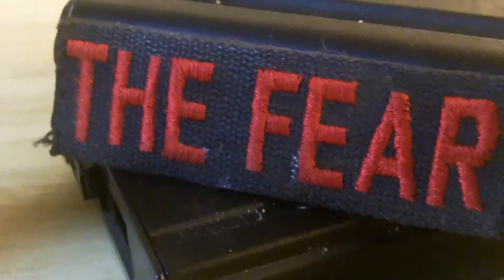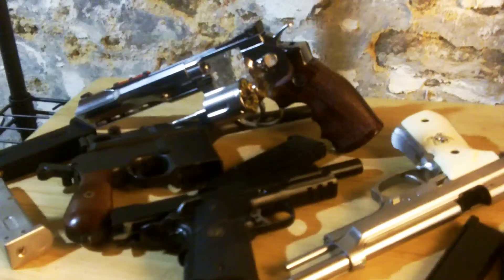The Fear here, CO of Outer Heaven, showing you how to safely operate, maintain and use a gas blowback airsoft pistol.